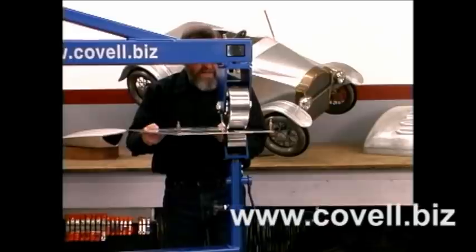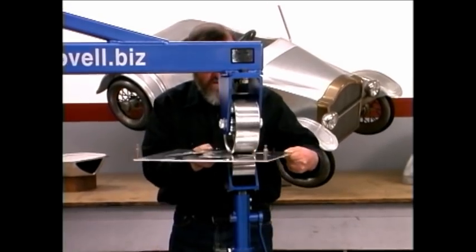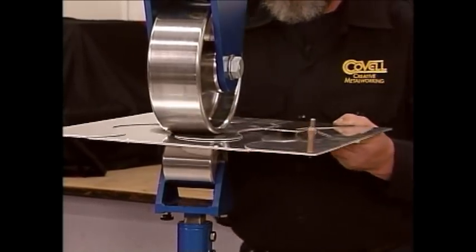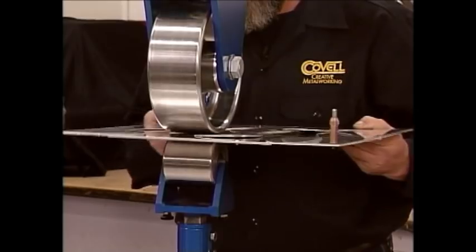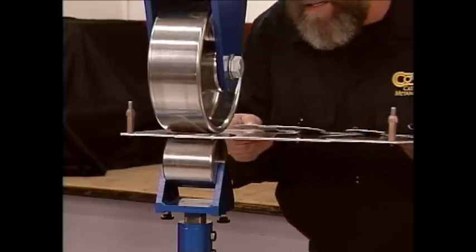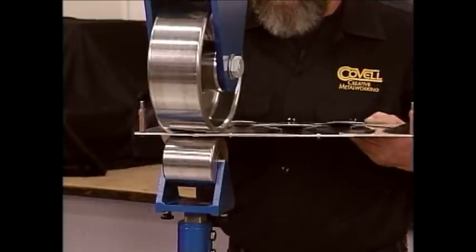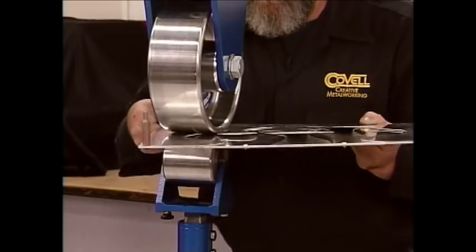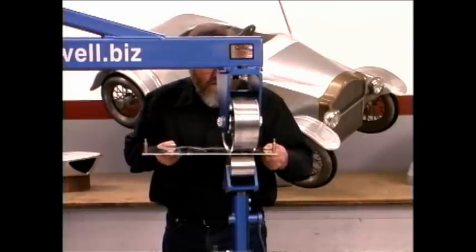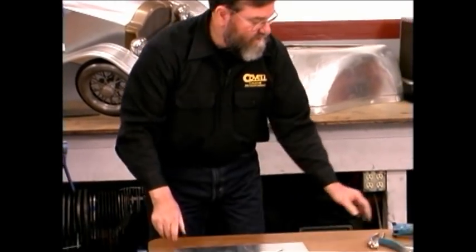Track evenly over all of the edges using just very light pressure to start with. Then move the lower wheel up a little bit and run over all of those edges again. Let's pull it out and disassemble the pieces — I think you'll see we have a very, very beautiful part that's been formed.